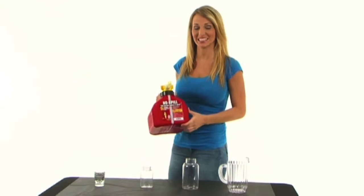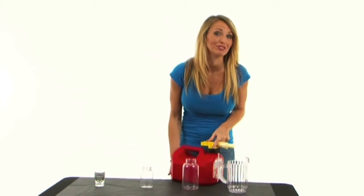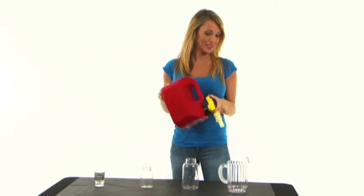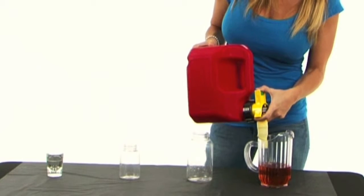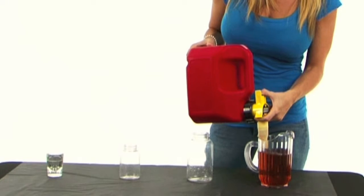I'm No Spill Jill and this is my gas can that makes it so easy you may never have to spill a drop of gas again. You just put the spout wherever you want and press the button. See? Now if you hold the button down, it'll stop automatically.